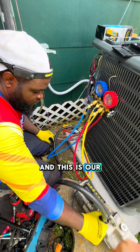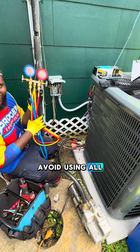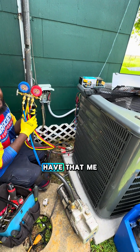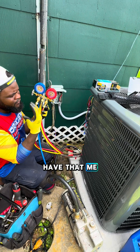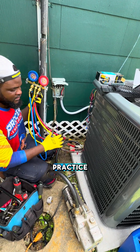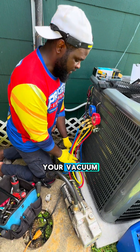And this is our vacuum pump. Avoid using all of this. If you don't trust your seals, or if you think that your seals are not good, this is the best practice: avoid using so many hoses when you are doing your vacuum.